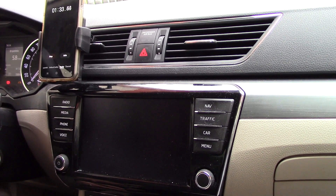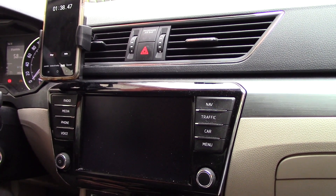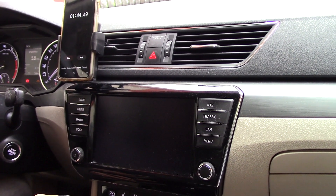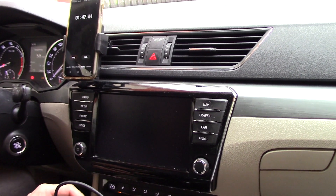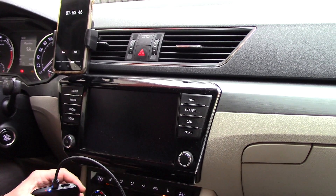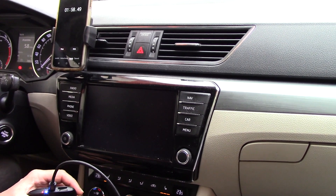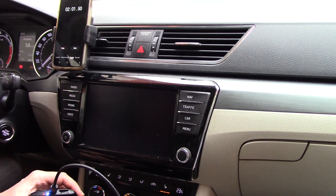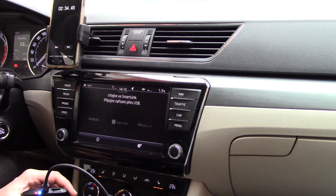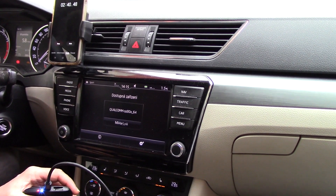We're going to skip some time because this is going to take a relatively long time, and in each car the time may be a little different. Looking at the stopwatch we're about a minute and a half after plugging in the Kybrick, and the update is now running in the background where we can't see anything. Don't panic — don't remove anything from the USB port and don't turn off the vehicle's power. You can occasionally see by the LEDs that the device is connected and working, even though at first glance it may seem like there's been an interruption.